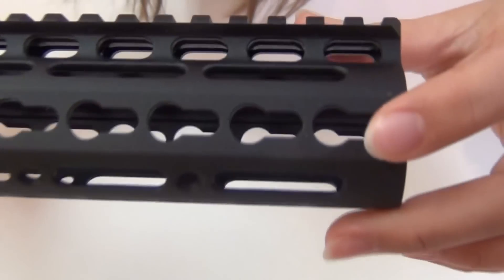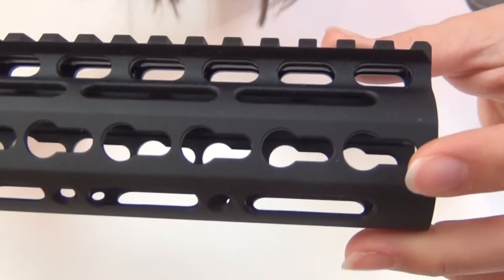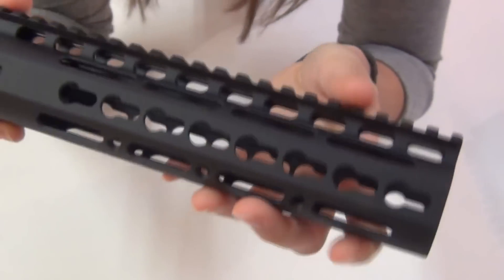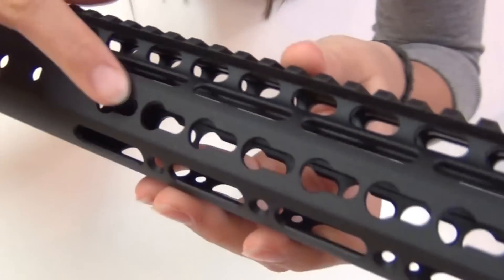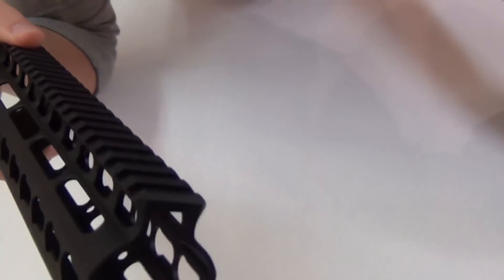And then it's got this new KeyMod system on the sides and the bottom. This KeyMod system has keyhole-shaped holes for mounting Noveske NSR panels and hand stops, QD sockets, and KeyMod rail sections. I really think it's nice with this new KeyMod system — you can put rails only where you want them, instead of having the added weight and width of rails you don't need.